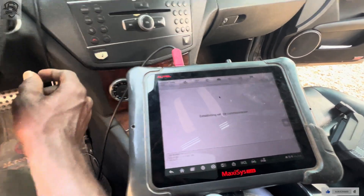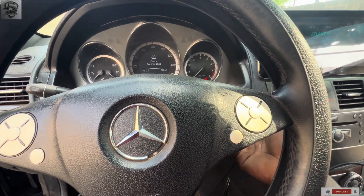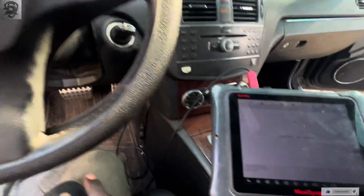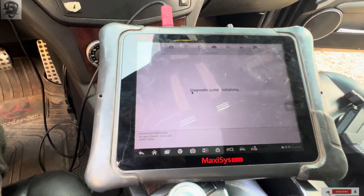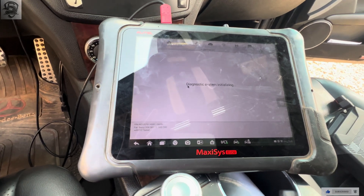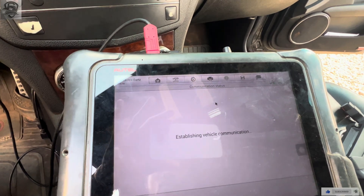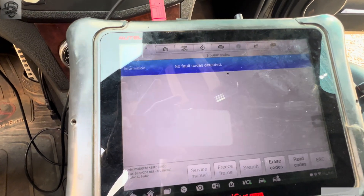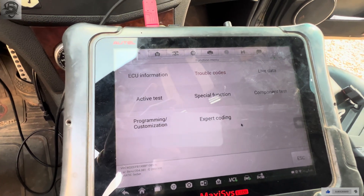As you can see, I've already clicked on Transmission. The car is on — let me turn off the ignition and turn it back on. Let's wait for the system to communicate.